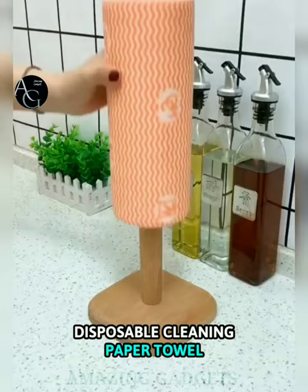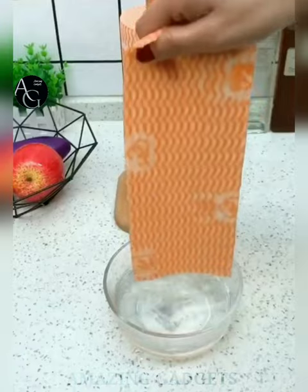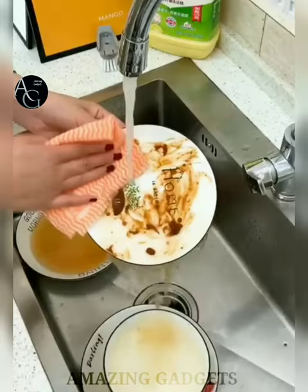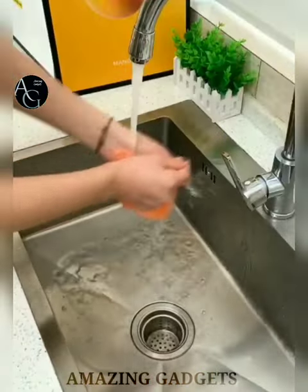Disposable cleaning paper towel. The wipes come in rolls just like a paper towel roll and fit in your paper towel holder. They are perforated so you can rip off the size you need. Great for washing dishes and cleaning up small messes in the kitchen — a practical solution to everyday cleaning, and you can wash them many times before they wear out.